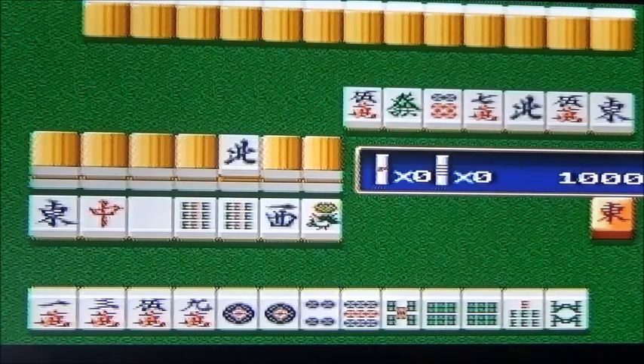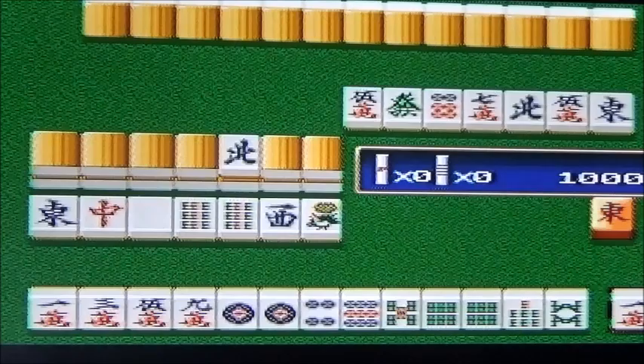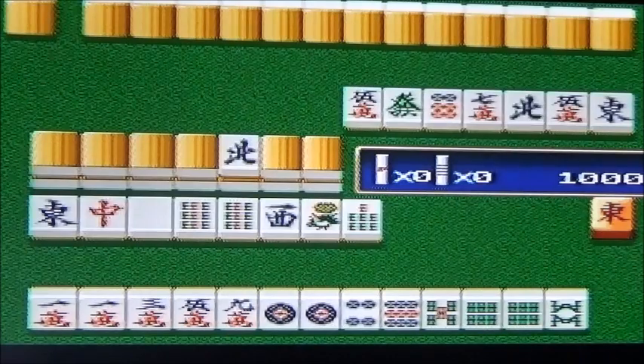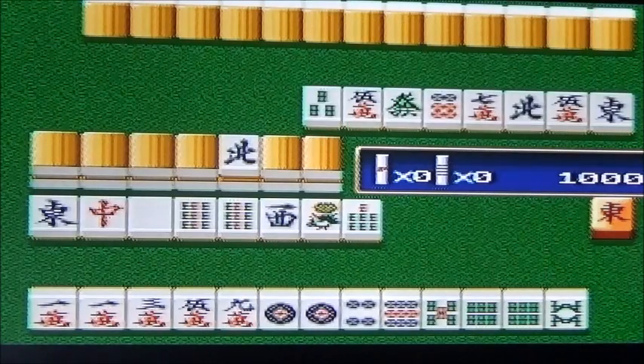Graphiquement, tu trouves ça comment ? Ce sont des dominos. Mais la démo il faut avouer a été pas mal foutue, c'était bien animé. La musique, elle rattraperait peut-être le jeu. La maniabilité, il n'y a pas grand-chose, t'as juste un bouton. Sur la brocante, tu prends ou pas si tu trouves un majon ? Oui, mais j'ai pas de Saturn.